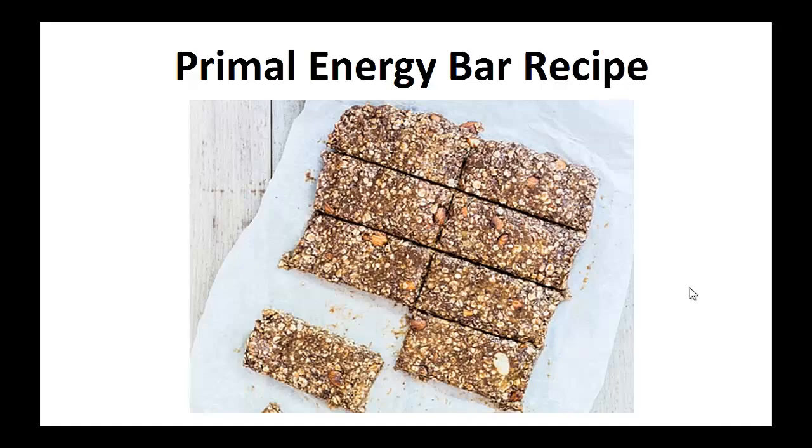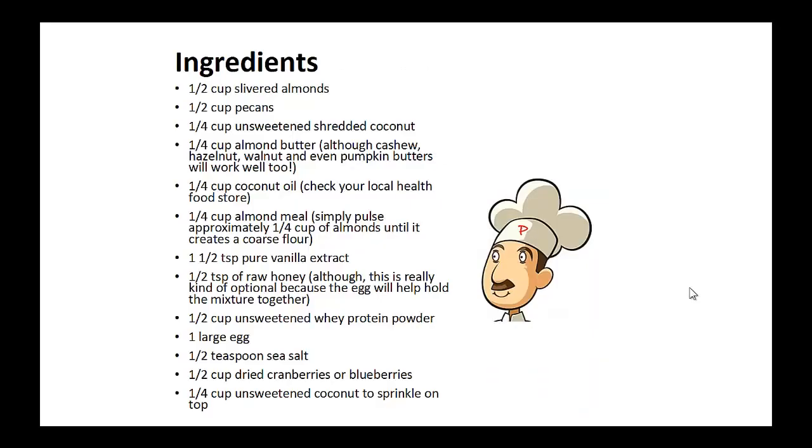The Primal Energy Bar recipe. Ingredients: 1/2 cup of slivered almonds, 1/2 cup of pecans, 1/4 cup of unsweetened shredded coconut, 1/4 cup of almond butter, 1/4 cup of coconut oil, 1/4 cup of almond meal, 1 1/2 teaspoons of pure vanilla extract, 1/2 teaspoon of raw honey, 1/2 cup of unsweetened whey powder, 1 large egg, 1/2 teaspoon of sea salt, 1/2 cup of dried cranberries or blueberries, and 1/4 cup of unsweetened coconut to sprinkle on top.